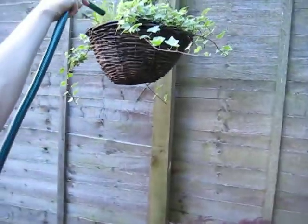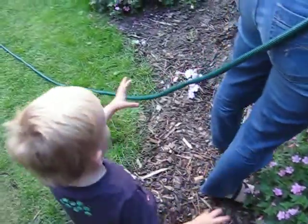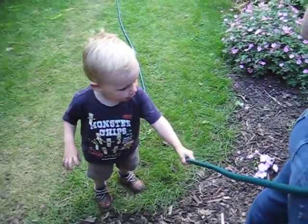There. Are you going to hold the hose over there? That's a big help. Thank you.